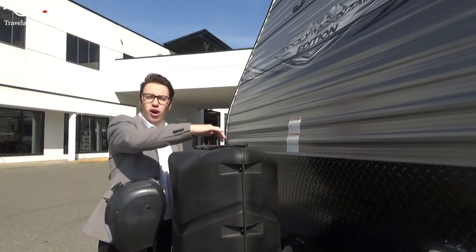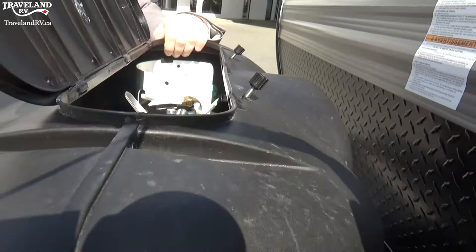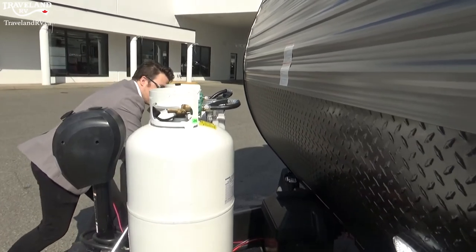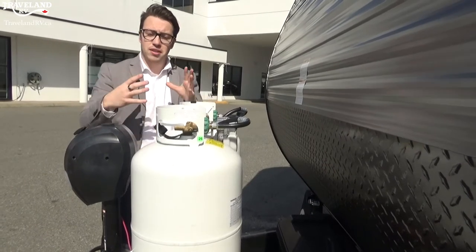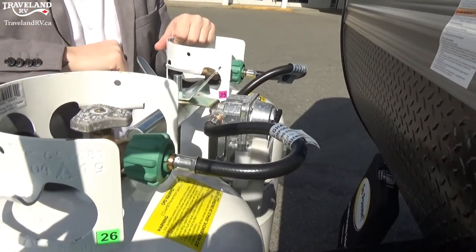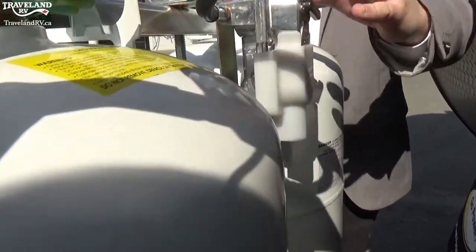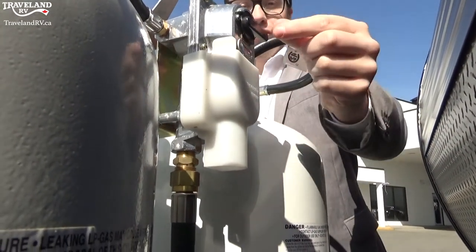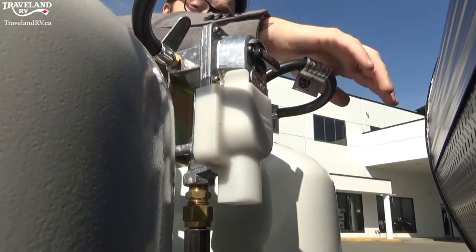Moving to the propane tanks — on this particular unit we have two propane tanks with a cover on top. You'll see we have two 30-pound tanks; you may have one tank or two 20-pound tanks but they all hook up the same. Easy open and close — you'll see arrows on top for both ways. When you have two tanks you'll also see a regulator. This is an automatic regulator where an arrow points to one tank or the other, currently pointing at the left-hand tank, drawing propane from that side.